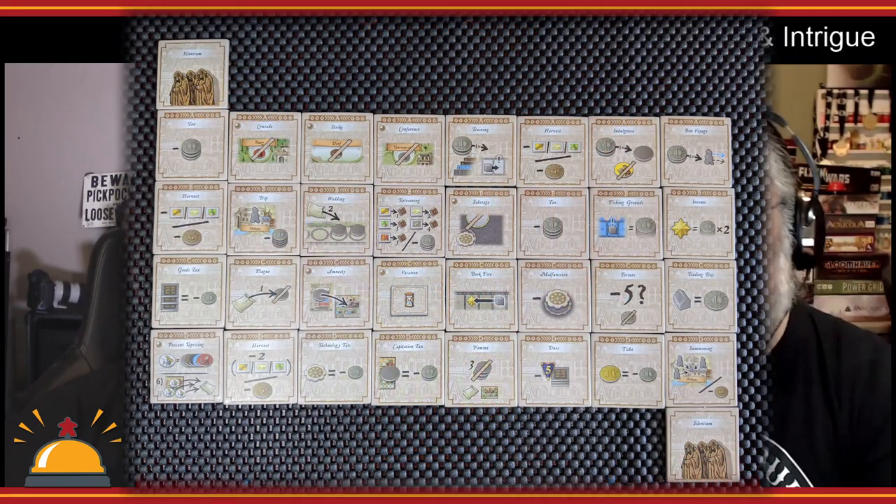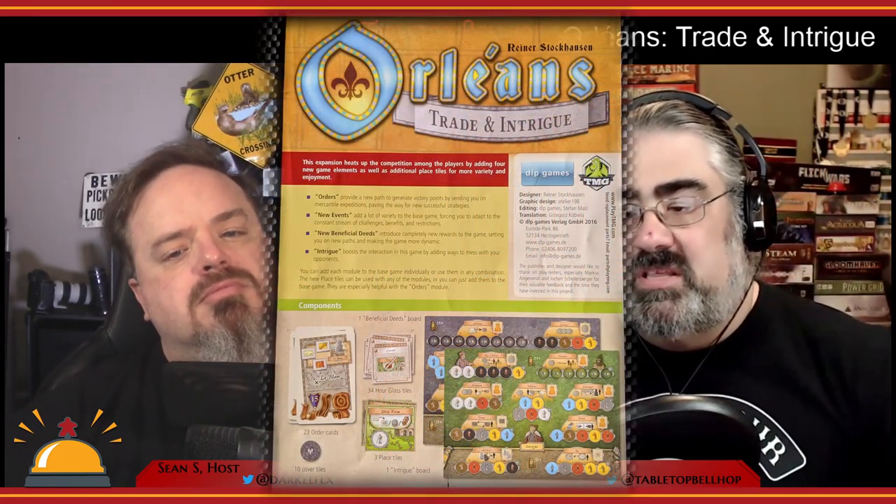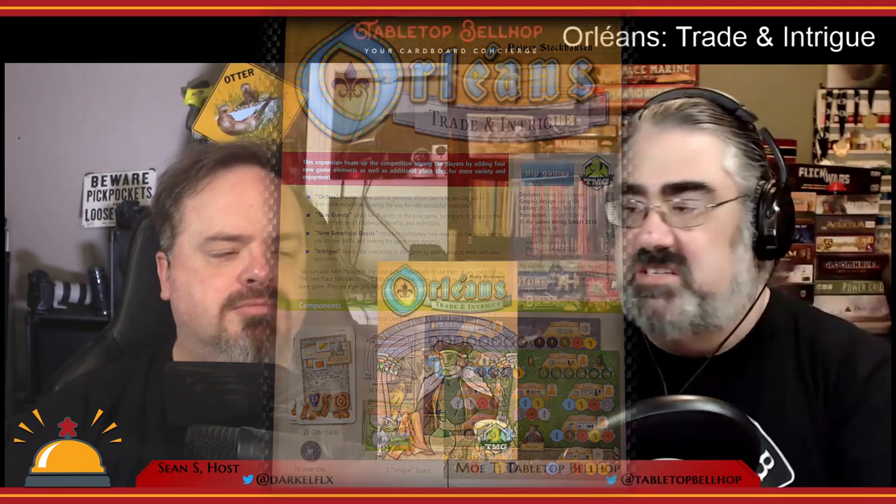Inside this disposable box you'll find some punch boards: 34 new event tiles, three new place tiles, and 10 cover tiles used to cover spots on the new boards when playing with fewer players. There are two double-sided new boards and a deck of 23 order cards. Finally, you have a fold-out rulebook that's three panels — six pages if you count both sides. While some folks love fitting expansions into the main box, others prefer keeping things in their original packaging, and this style might bug those people. You also can't fit this box into the original box — it's not quite small enough.